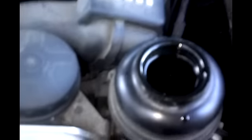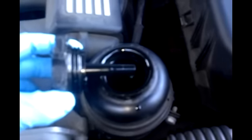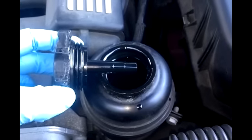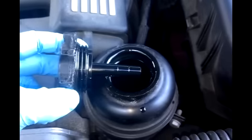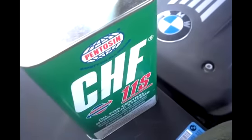Almost the entire container, just a tiny bit left. Let's check the level — put the cap on and I'm right at the top. I could actually run the vehicle one more time, which is what I'm going to do, and take a tiny bit more fluid out, then top off until I'm at the end of this container of CHF11S.